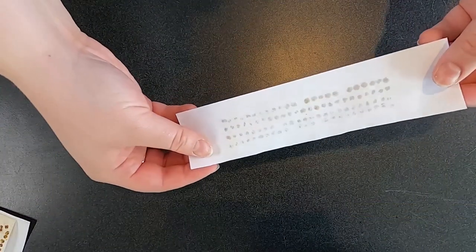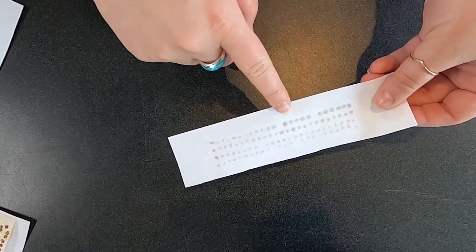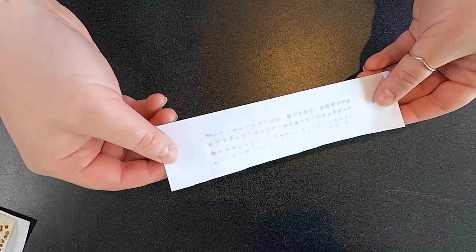Wow, did you hear that popping? That was the sound of the seed popping open and oil being released. Let's check it out. Do you see the spots on the paper that are darker? That's the oil that was released from the seeds. We just made canola oil.